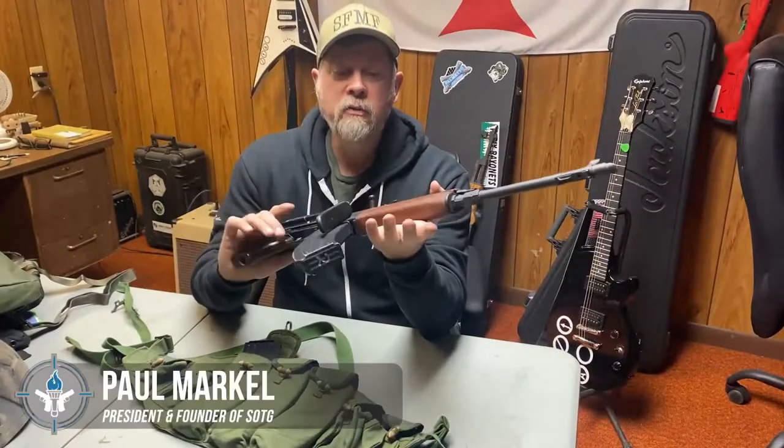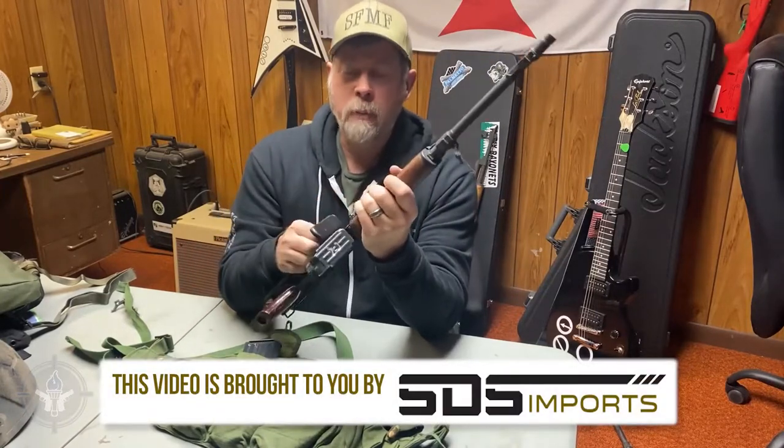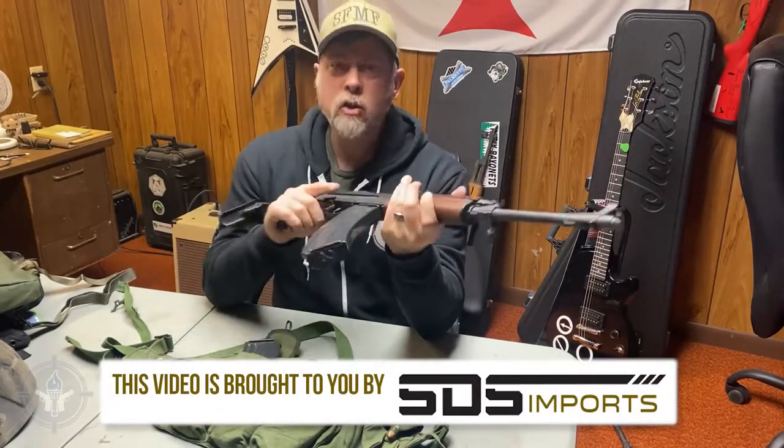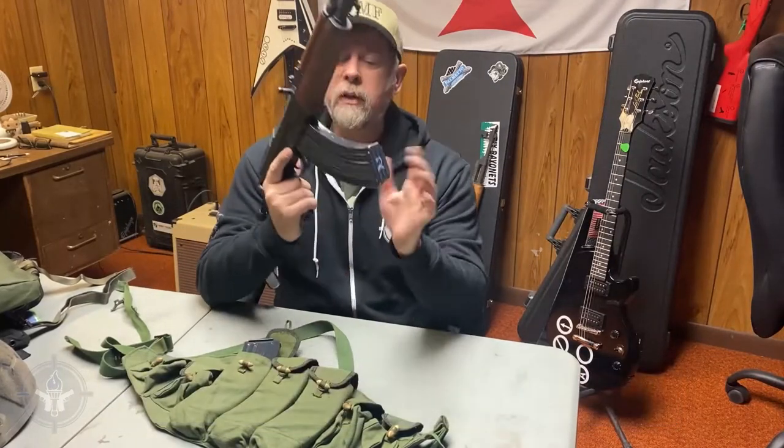This is the VZ 58, or the Czech AK. The purists out there just got mad at me — they said that is not a Czech AK, that is its own rifle, it's the VZ 58. Yes, I know.